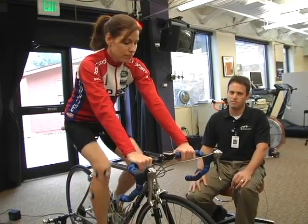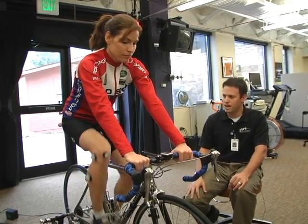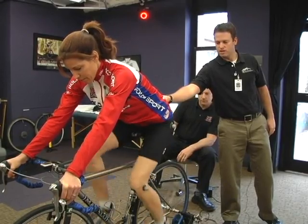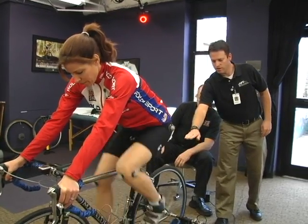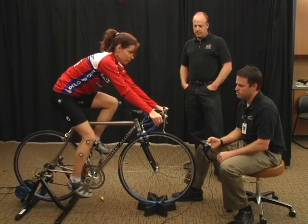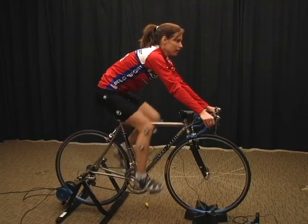We do have a camera coming in from the side just to look at her upper body, but what we're going to be concerned with mainly are her legs and how her legs are moving. What we're looking for is a stable pelvis — a pelvis that does not move. And from the back, we're looking for a straight ankle, a foot that does not tilt in or tilt out. When we shoot the video we want to make sure that you're pedaling like you would be outside, not just soft pedaling. We're going to shoot 10 seconds of video starting right now.